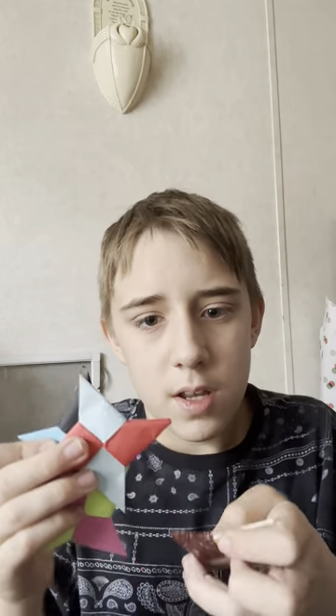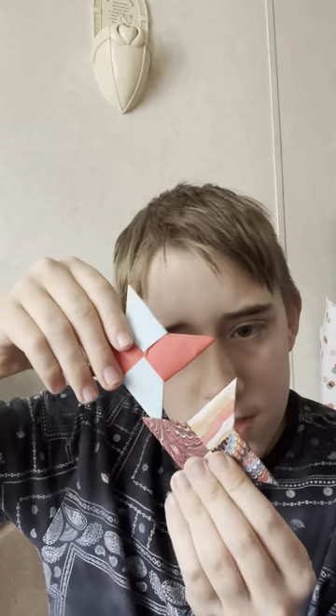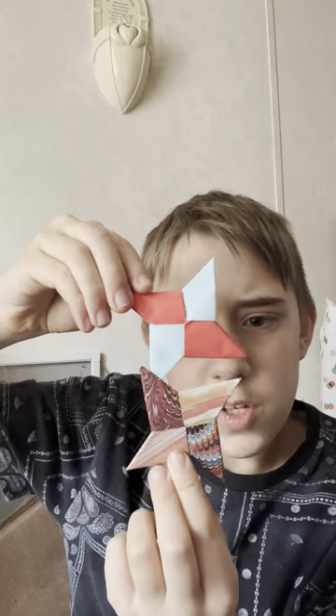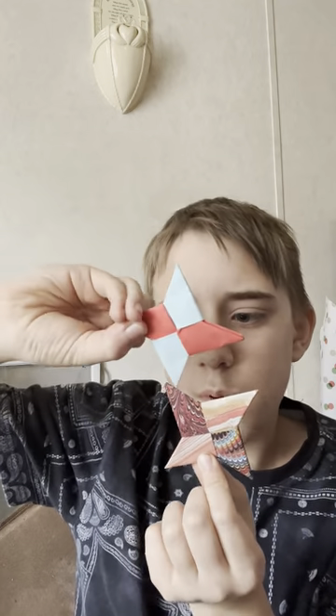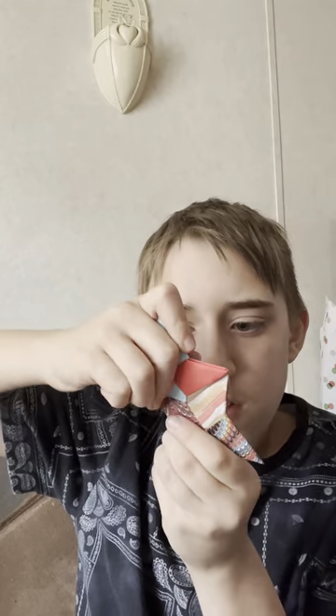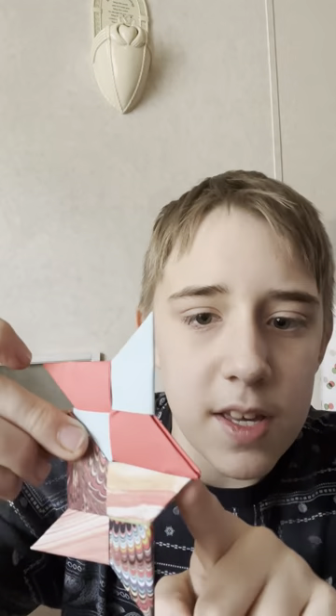You wanna connect — so we're gonna start with these two. Connect them like this — these wanna be opposite, not the same position. These wanna be opposite like this so that these line up, but these are in a different direction.